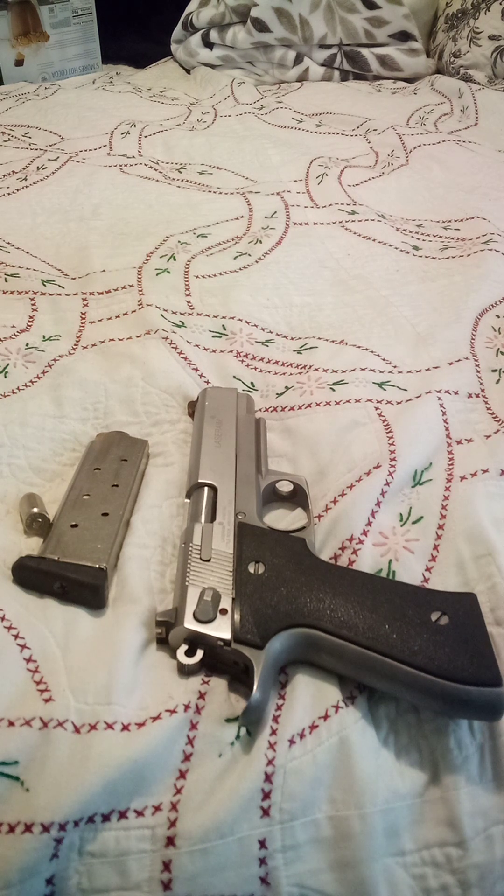A fun side note about the Colt family of handguns that this gun traces its lineage back to: they were in service from 1911 all the way to the mid-1980s, when the M9 replaced it and went on to take on two Gulf Wars.